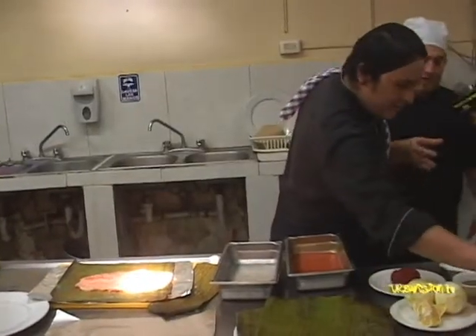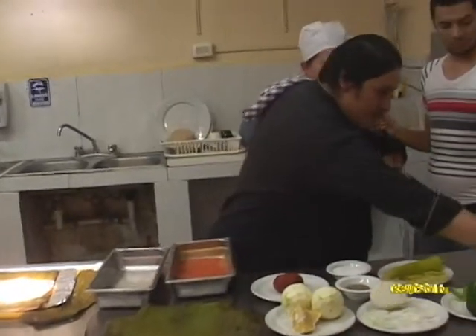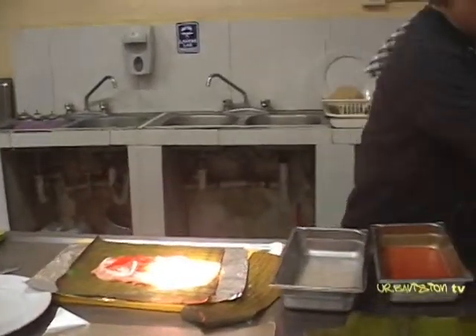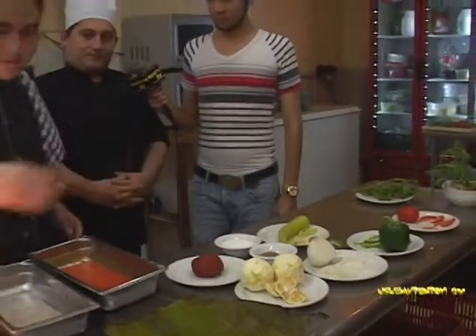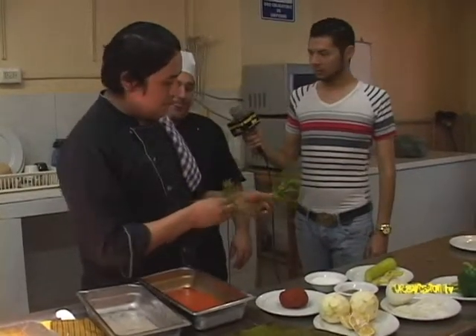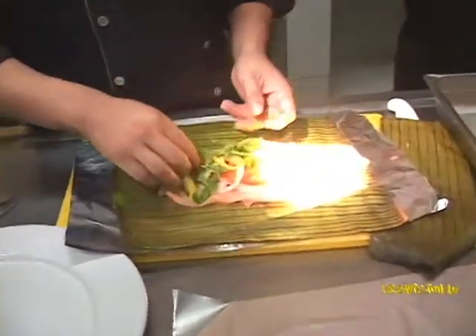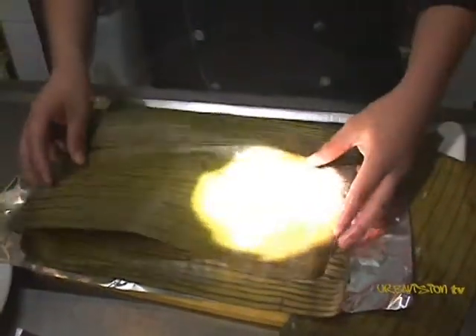Así se ponen lo que es la hoja de plátano para que empiece la elaboración. Enseguida se le ponen la cebolla, lo que viene siendo el tomate, y enseguida va el pimiento morrón, y lo que es el chile Xcatí. Previamente se le ponen unas hojitas de epazote para darle sabor al pescado. Ahora pasamos lo que es la envoltura del pescado tequinchic.